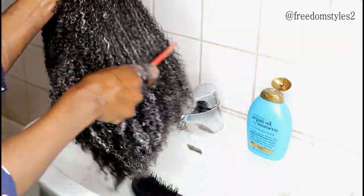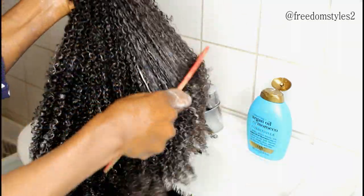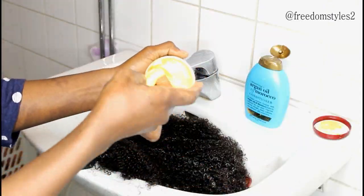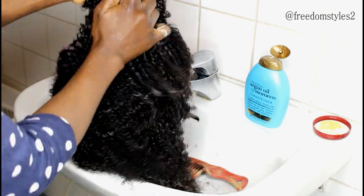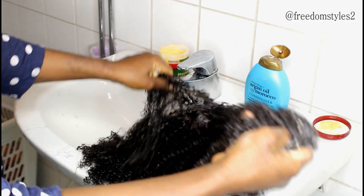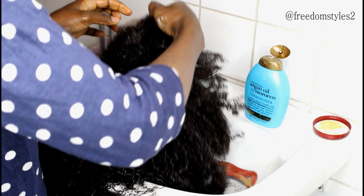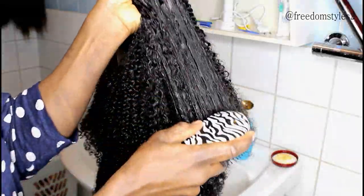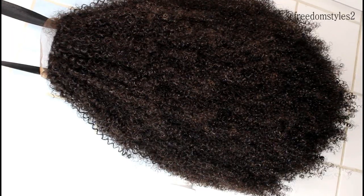I allowed the conditioner to stay for 15 minutes and then went ahead and applied the hair mayonnaise conditioner. I'll apply it and finger comb through. I'll brush it a little bit, then rinse off the conditioner and allow the wig to dry.